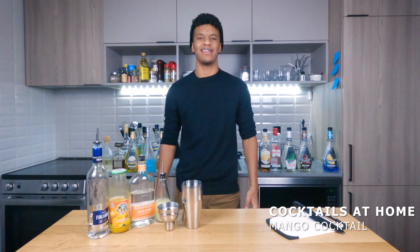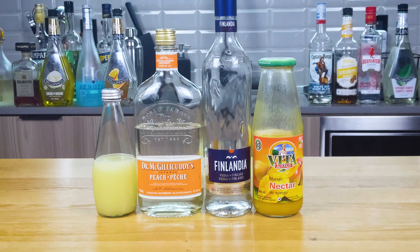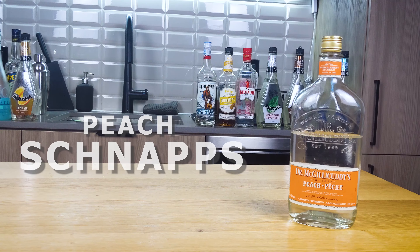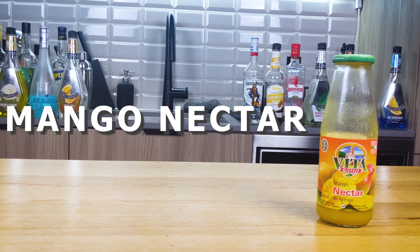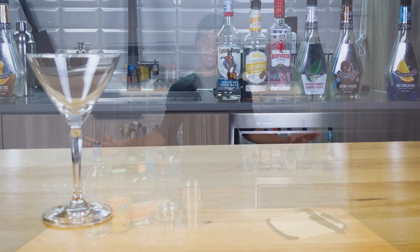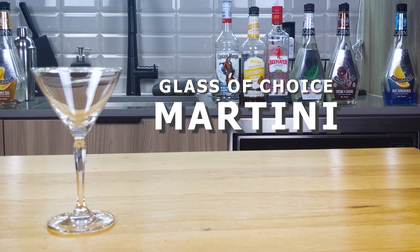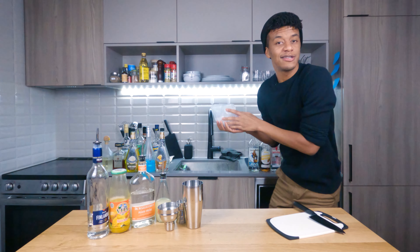This next cocktail is gonna be hot — real hot. We're looking at how to make a mango navel. Here's what you're gonna need: a bottle of peach schnapps, a bottle of vodka, mango nectar, lime juice, and today's glass of choice — a chilled martini glass.